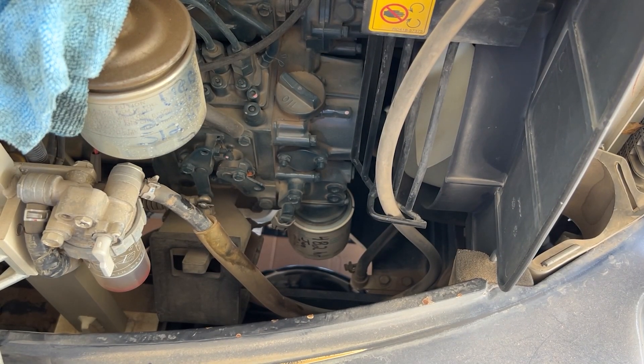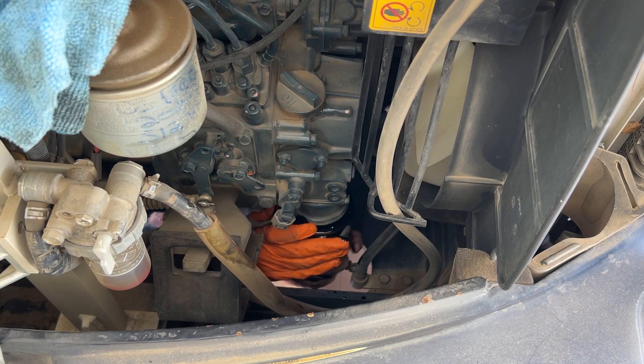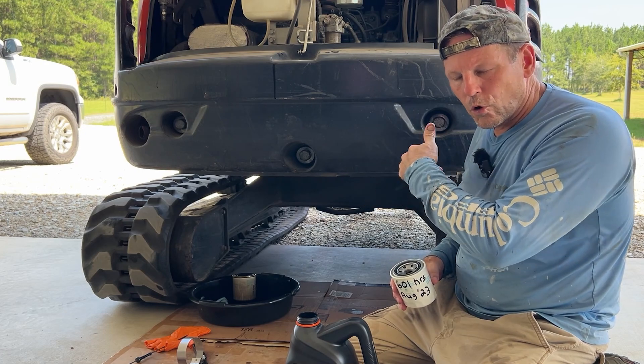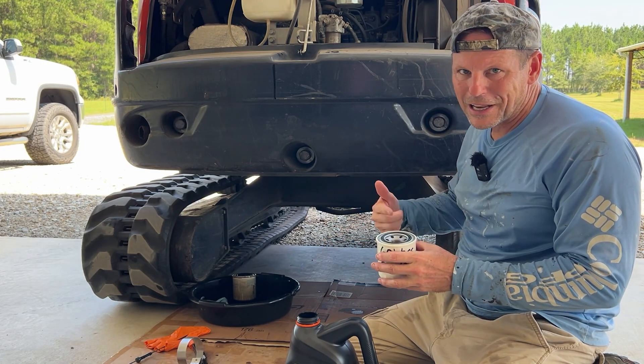The next step is taking off the filter. I'm going to try to get it from the bottom so the camera can capture it. It's loose by hand. Some oil came over the top of the filter before I could get it off. So I've got the oil filter off and I've cleaned off any areas where oil might have spilled, like underneath the engine cowling. That way I know if I have an oil leak in the future it's a real oil leak and not oil that I spilled.